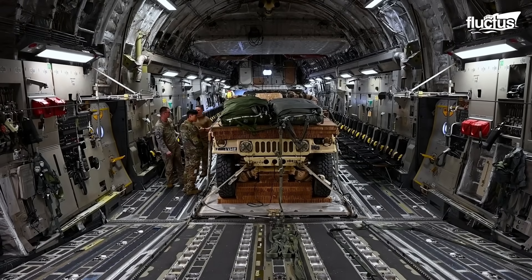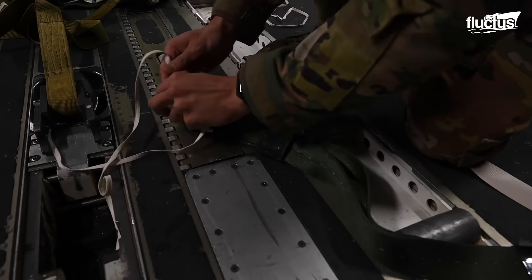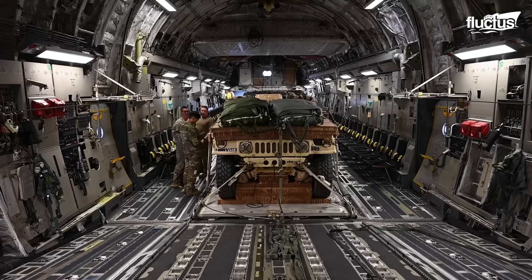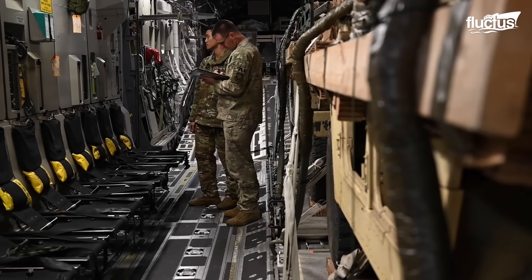Prior to airdropping the Humvees, the aircrew secures the vehicles onto heavy-duty pallets using tension cables. Each pallet is fitted with a parachute to ensure the supplies reach the ground safely.